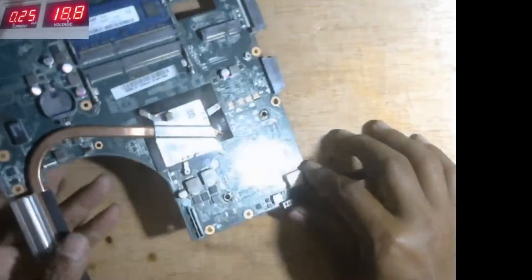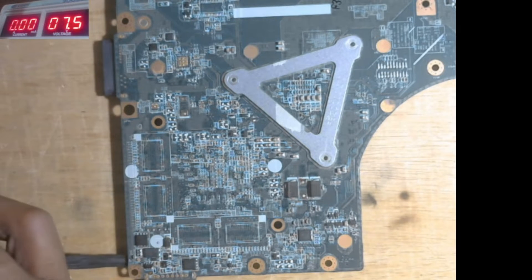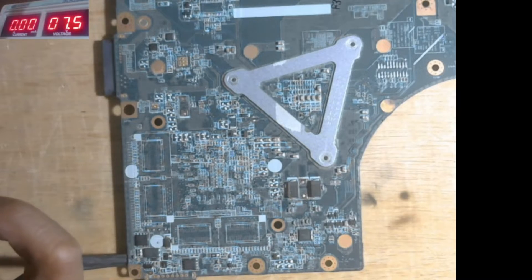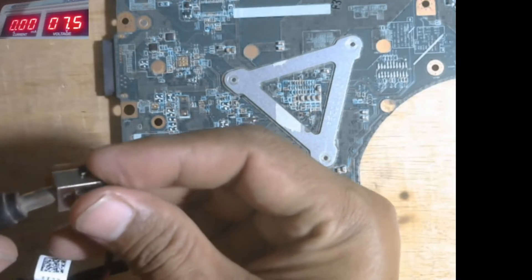We connect it to the power supply. First, we will lower the voltage in the power supply so that if there is a short circuit, it doesn't damage other vital components. The voltage in the power supply doesn't drop and shows no current.